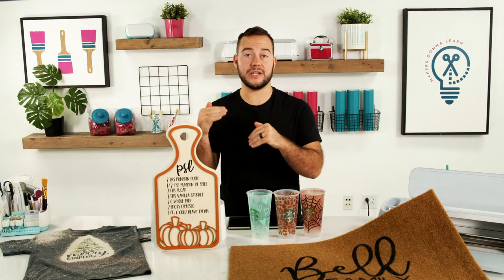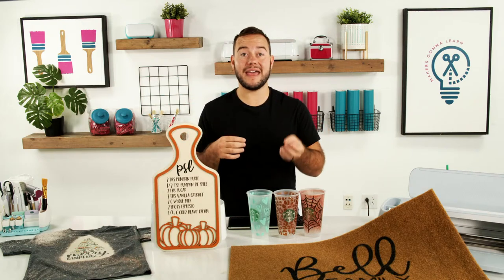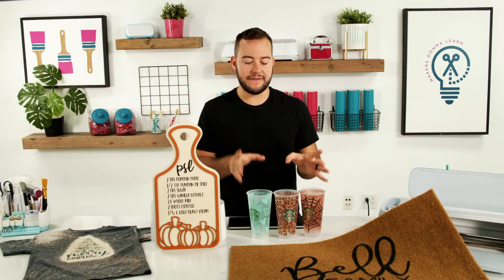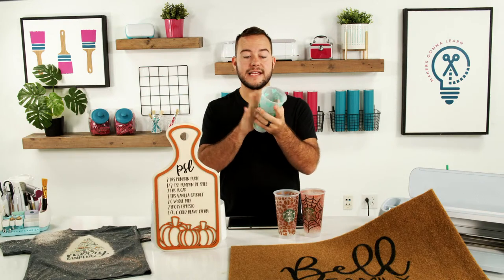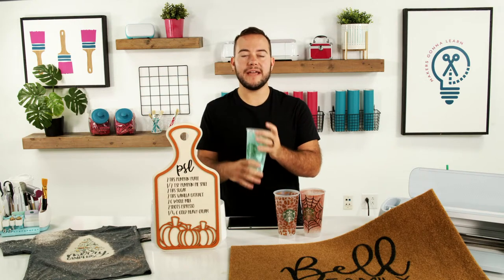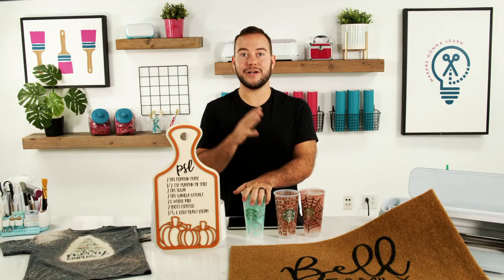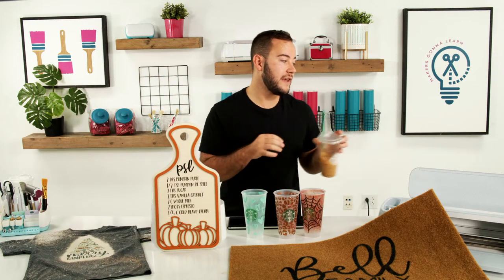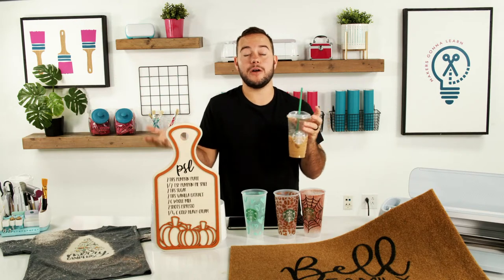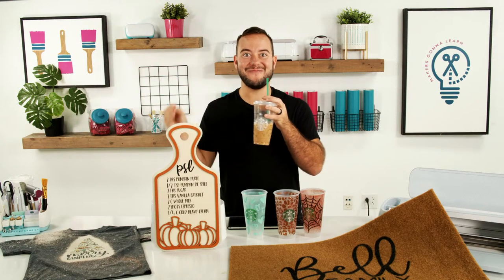Make sure you're getting your hourly rate. If you want to make twenty dollars an hour and something takes a half hour to make, that's ten dollars plus materials. If the cup costs eight dollars, the total is eighteen dollars. If you can make the cup for five dollars, the price can go down to fifteen. Make sure each of you is able to make a profit — if you're not making a profit, you're not going to have a business, you'll have a hobby.